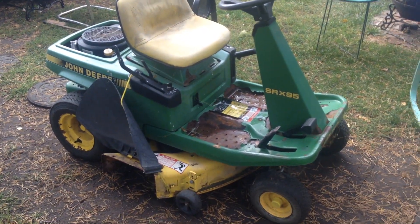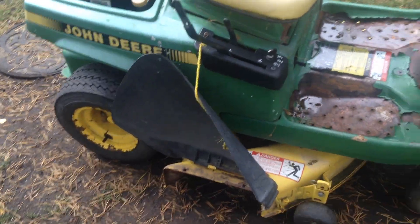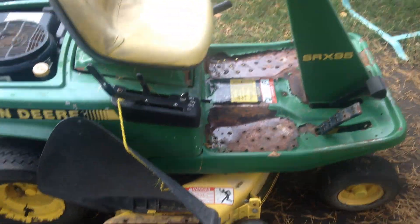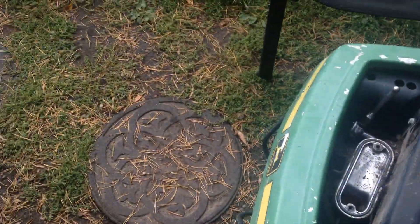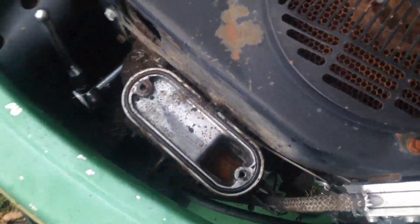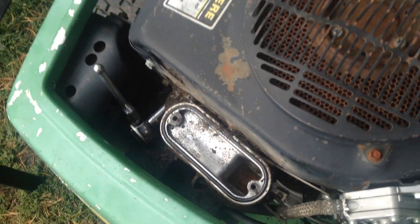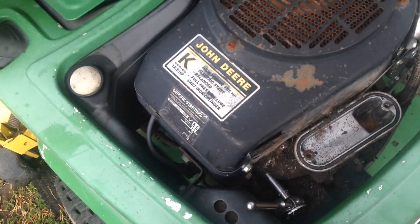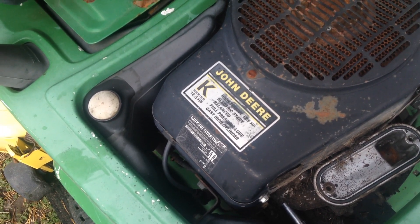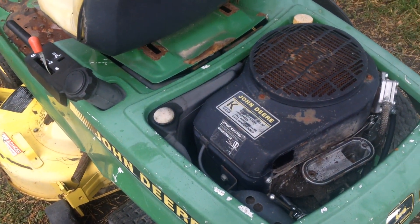Picked up a SRX 95 John Deere riding mower, didn't pay much for it. Not running of course. Look in there - a lot of rust, doesn't look promising. We'll see. 12.5 horsepower, I think it's Kawasaki - yeah, must be a K-series Kawasaki engine.